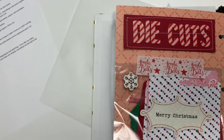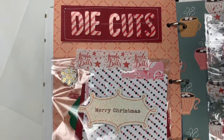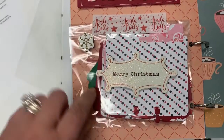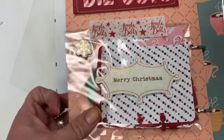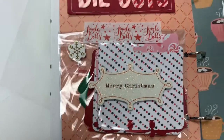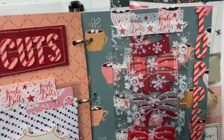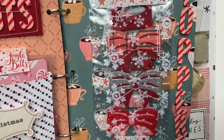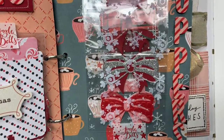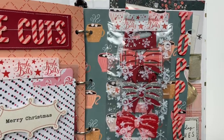So the next page has some die cuts. I did memory gets die cuts — I have bag toppers, bows, all kinds of different things in there. And then on the next page I also did some bag toppers, treat bag toppers in a variety of colors and textured pages.